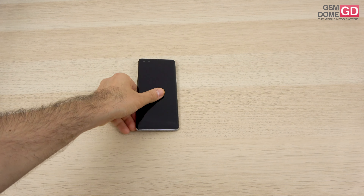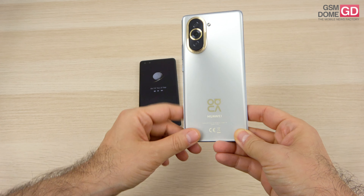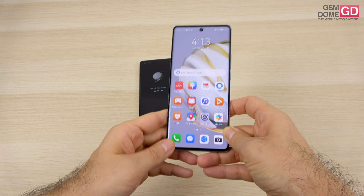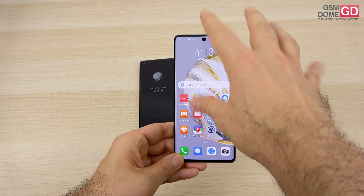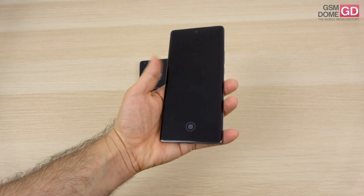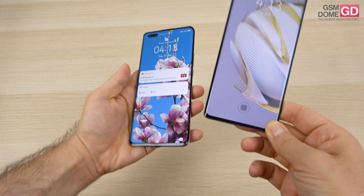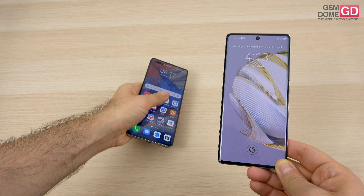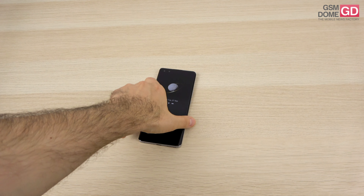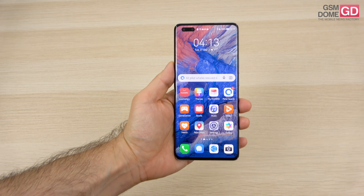The regular Nova 10 is even lighter and a bit smaller. It keeps the camera design and backside design, but uses a singular punch hole rather than a pill for the front camera cutout. The lightness and slimness are the core attributes of the series, and the general aesthetics are very much the same for both handsets. The Nova 10's price tag is 549 euros.